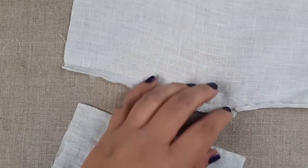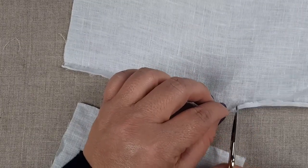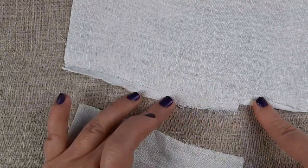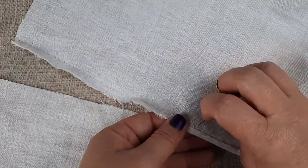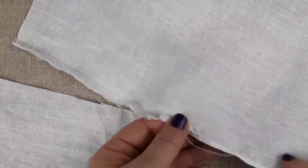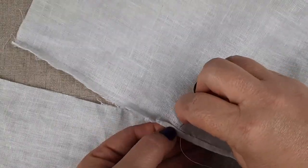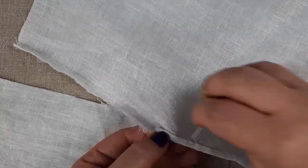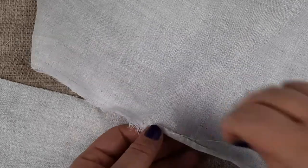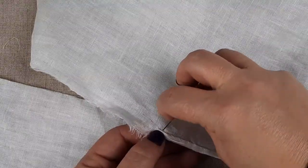Now grab your sleeves and you're going to slit the seam allowance up to where the join in the gusset is. Make sure you're making that slit actually where the seam line is going to be and not at the cut edge. Then you'll just do a narrow rolled hem along both sides of the sleeve as well as along the cuff edge.